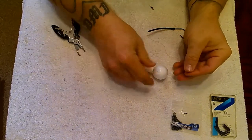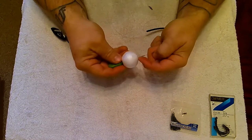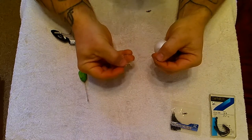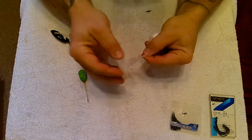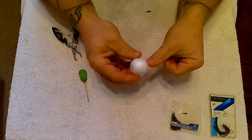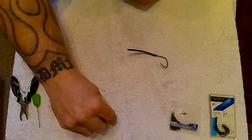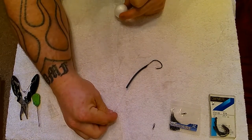So now you've tied your loop, take your poly ball and pass it onto your baiting needle. Thread that on, then take one of your hair stops — in this case a pallet style. The deeper V in it allows it to be slightly more secure on the poly ball. Pull that down into the poly ball. And that's our finished rig. Effectively you have a hook link with a boom on it that is then popped up by the poly ball.